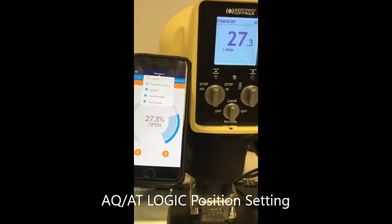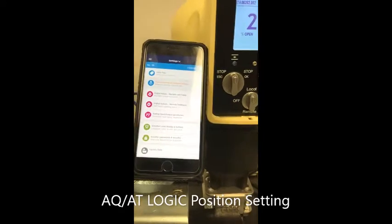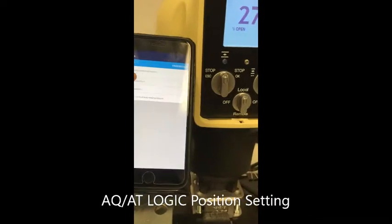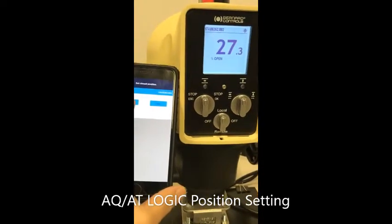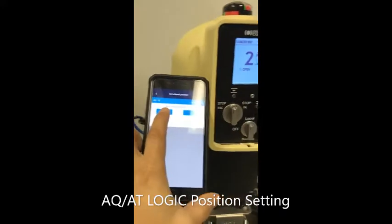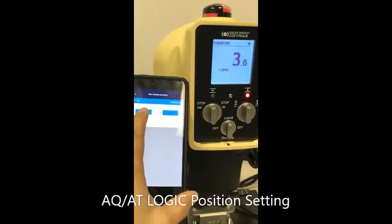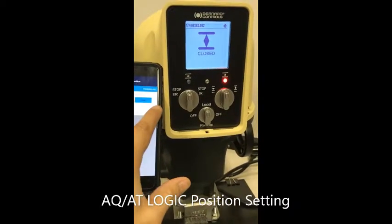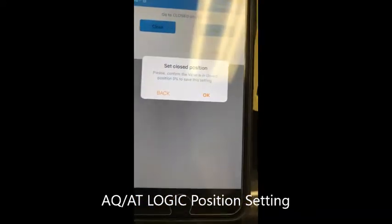Go to commissioning and go to set close position first. Close and maintain your button until you feel it is closed. Open a little bit and press OK. It asks you if the set close position is OK, then press OK.